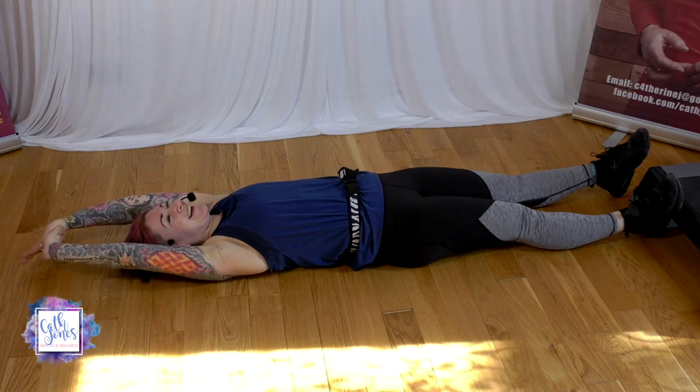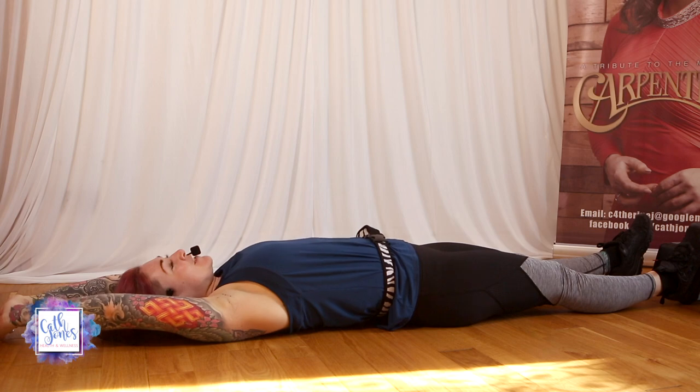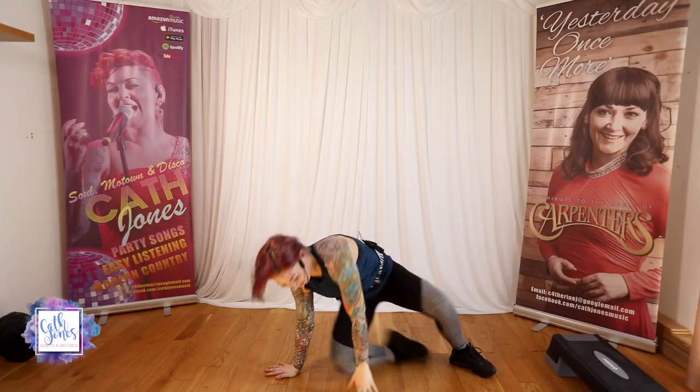We're going to go into cool down. So when you're ready, slowly, we're going to bring it up to a standing position. Don't rush — bring it up nice and slowly, nice bend in the knees. Getting ready for your cool down. Just march it out, bringing our heart rates back down to normal. Keep breathing.